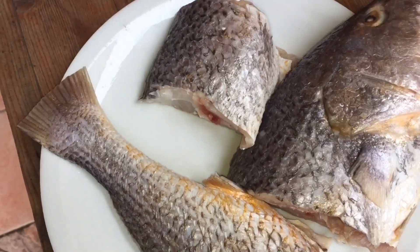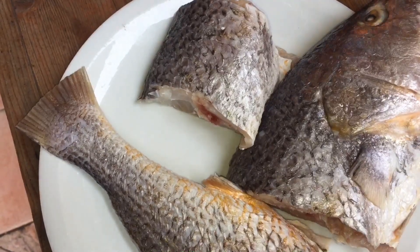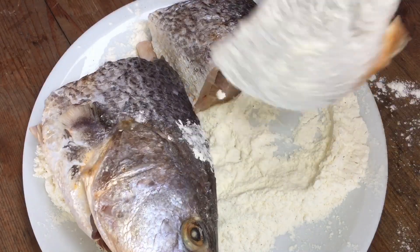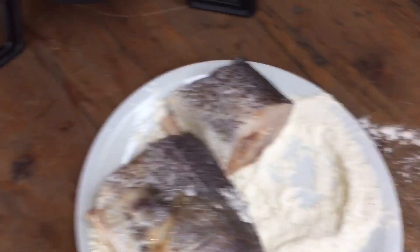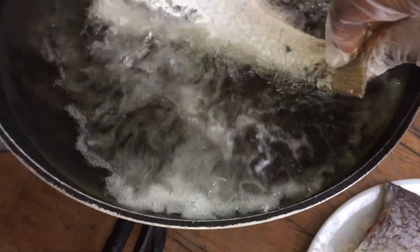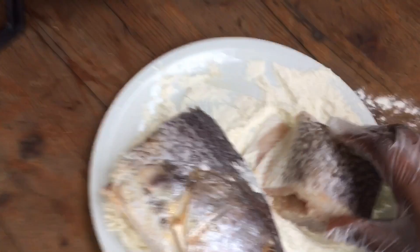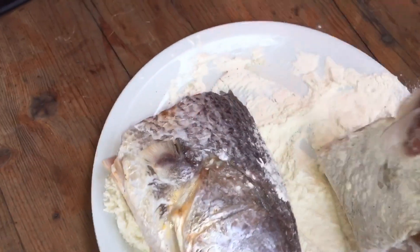Entre temps, je vais mixer les tomates, le piment, les oignons et l'ail, et je reviens vous voir. Maintenant que l'huile est chaude, on va bien fariner notre poisson pour éviter que ça colle, et ensuite on va venir plonger notre poisson dans l'huile. On répète l'opération — faites attention aux éclaboussures.